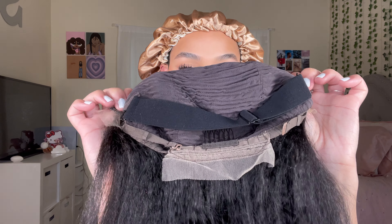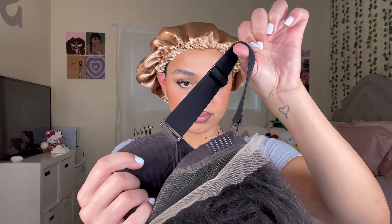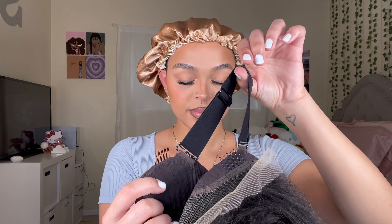Inside the cap, it features more lace in the back as well as clips, and it also has a detachable band to help keep your wig extra secure. Now it's time to apply the hair on my head.